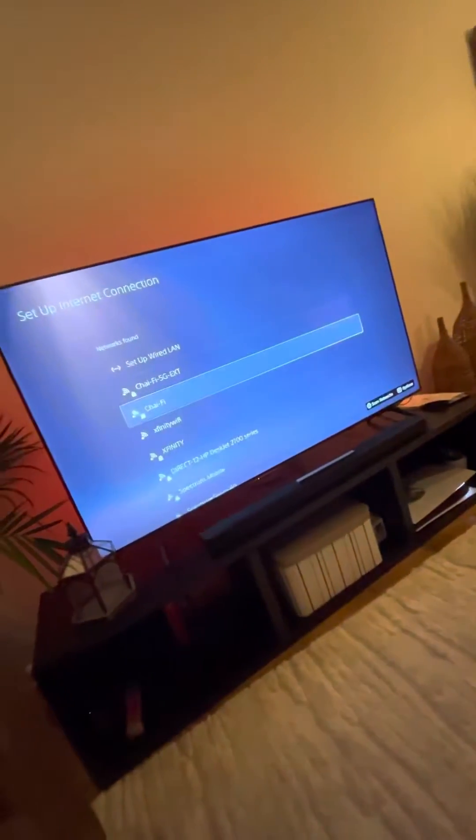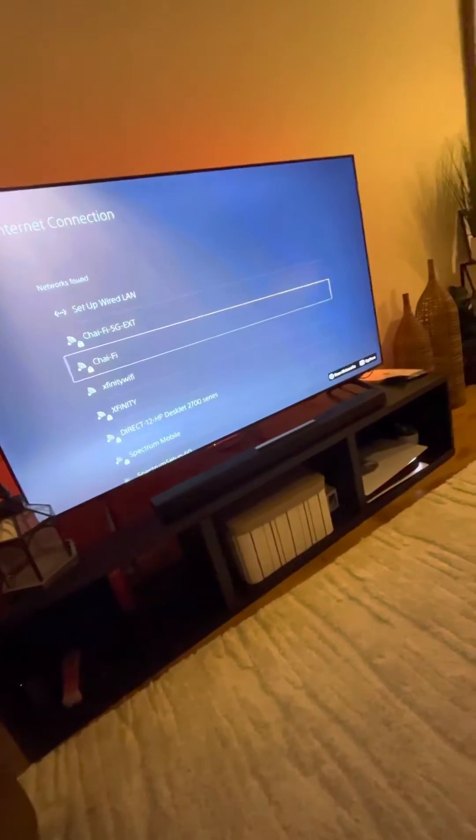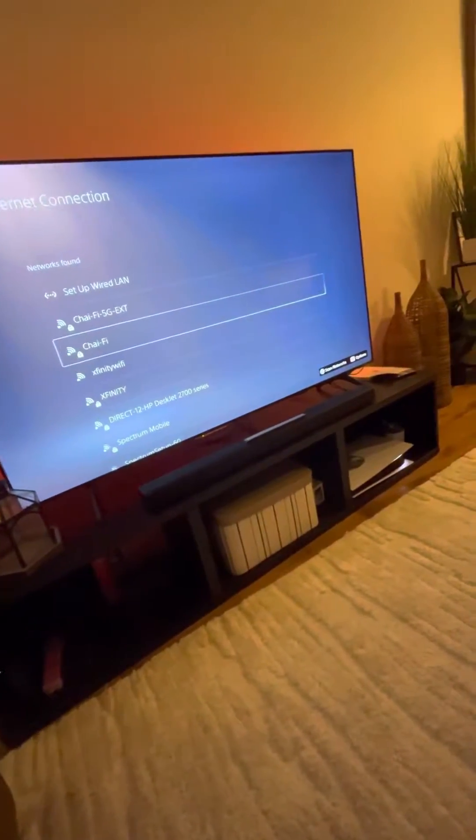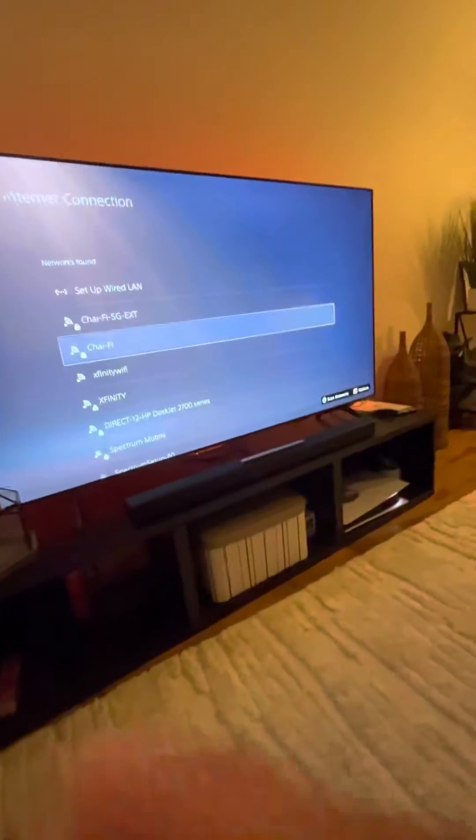What's going on YouTube? So I ran into this issue with my PS5. I recently switched to Xfinity internet service and it was unable to connect at all.